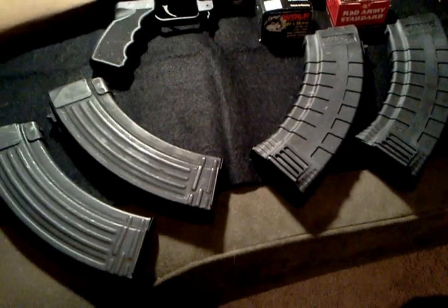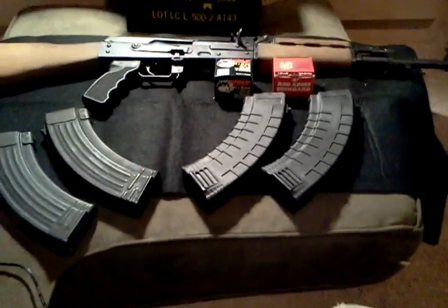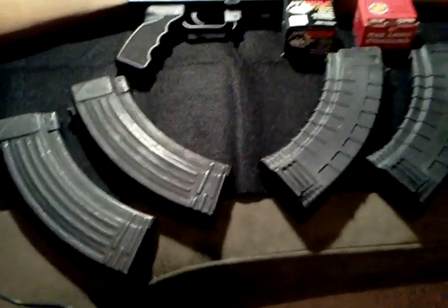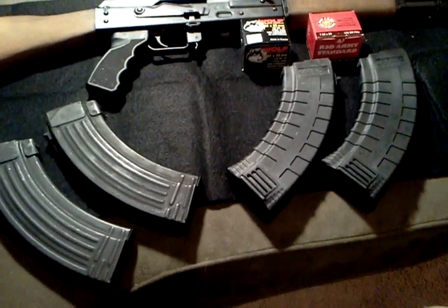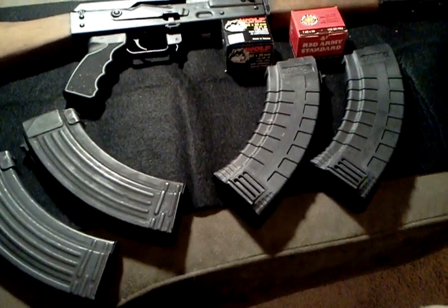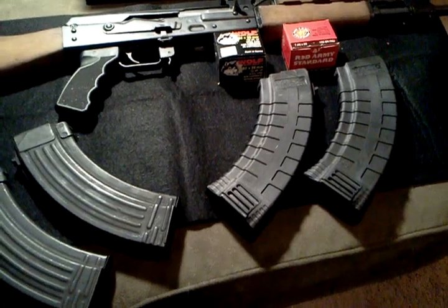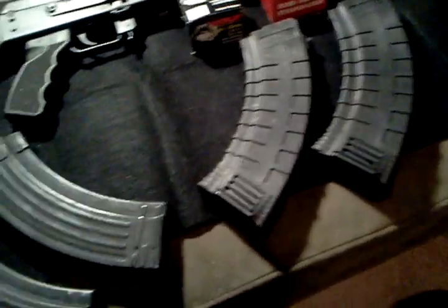Hey YouTubers, MidMo headrunner here with another video. Today we're going to talk about magazines. All these magazines you see before you — which is only four, just how many I've got so far — I got two steel mags and I got two Tapco 30-round banana magazines. They're polymer. There are pros and cons to both of them.